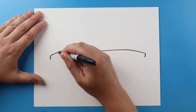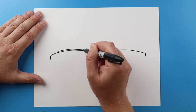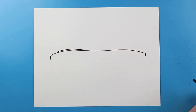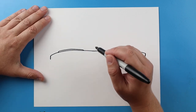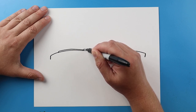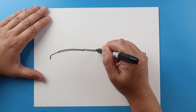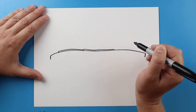Starting here I'm going to make a little line that's going to come up, it's going to run right across here, and then down. Right here I'm going to make a little line that's just going to come up, and then it's going to come across here, and we're going to come down to about here.